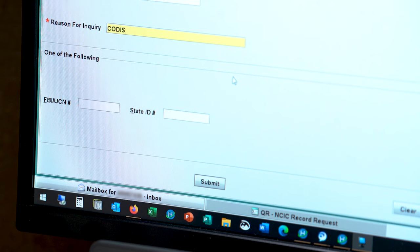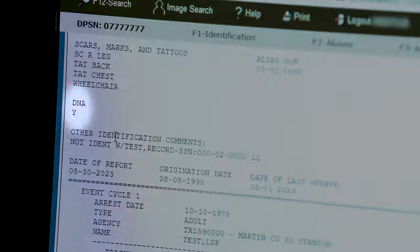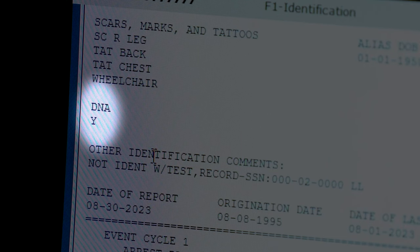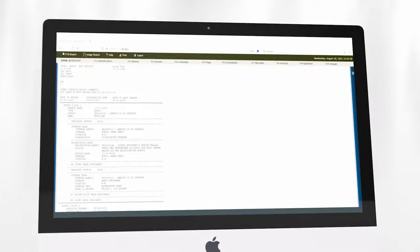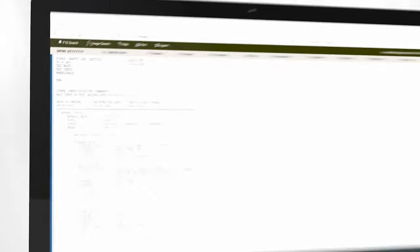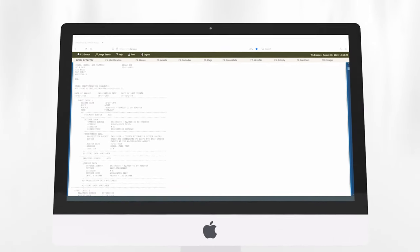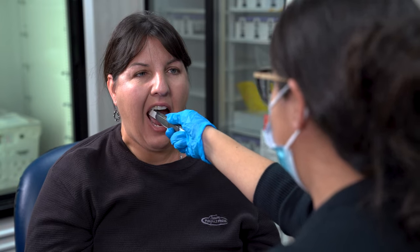Before collecting a DNA sample from a subject, verify that their DNA has not been previously submitted. If the subject has a criminal history, a DNA status will be reflected in the subject's rap sheet. A DNA status of Y means that the subject has previously submitted a DNA sample to the State of Texas and that another sample collection is not required. A DNA status of N, C, or a blank means that the subject has not submitted a DNA sample and should be collected if the subject qualifies for DNA collection.